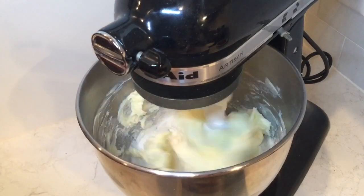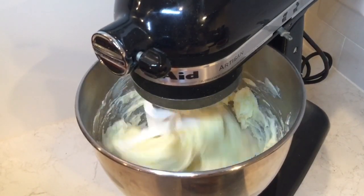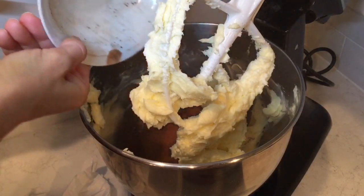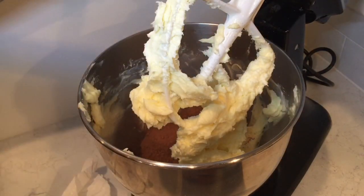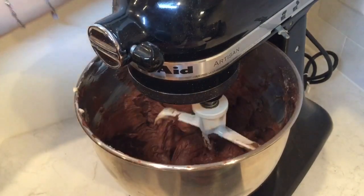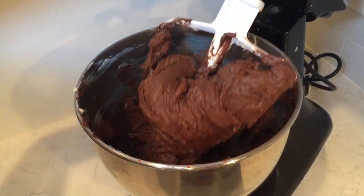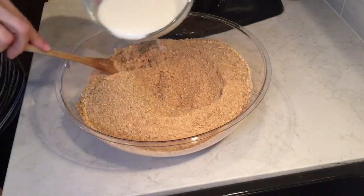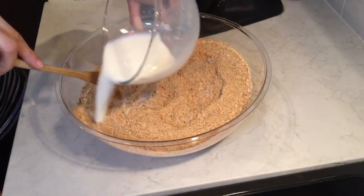In one bowl, you will mix butter, sugar, and cocoa powder. In another bowl, mix the graham crackers and milk.